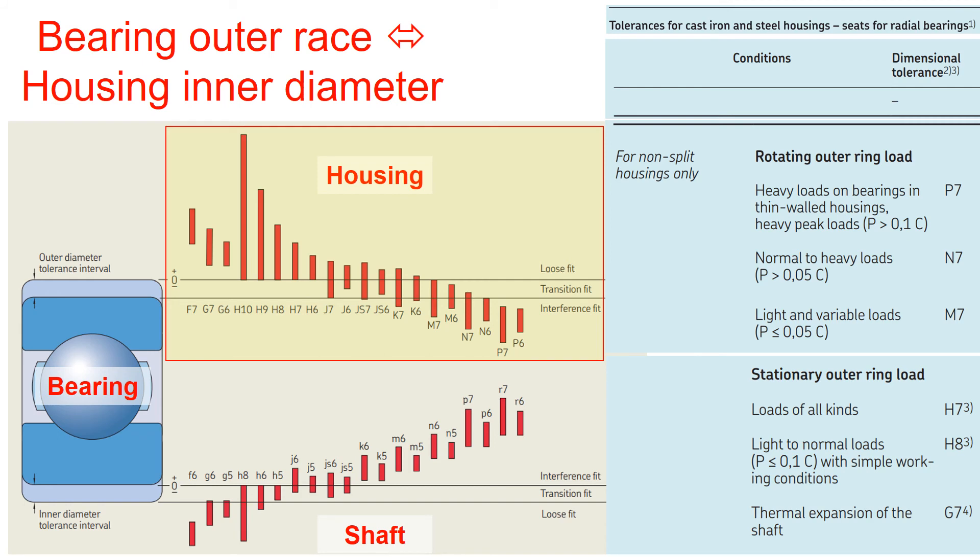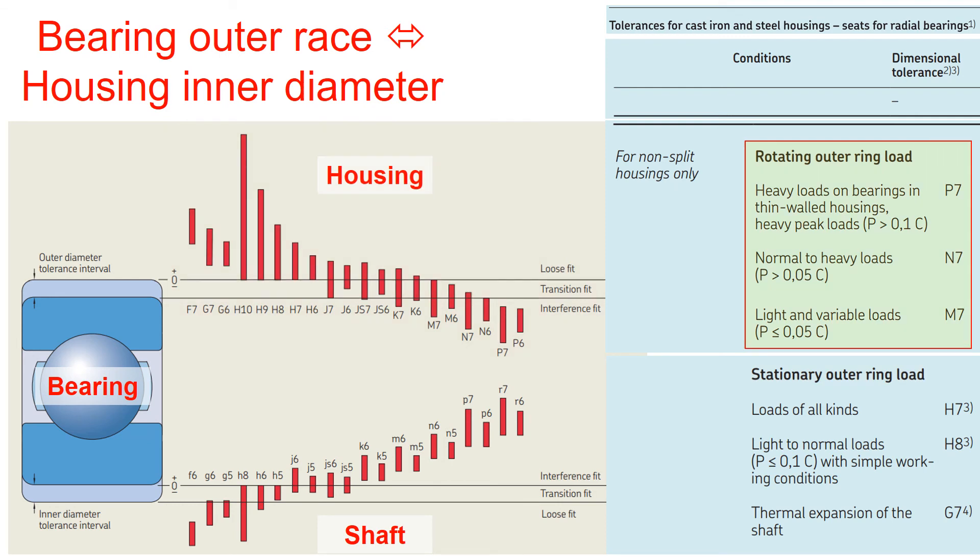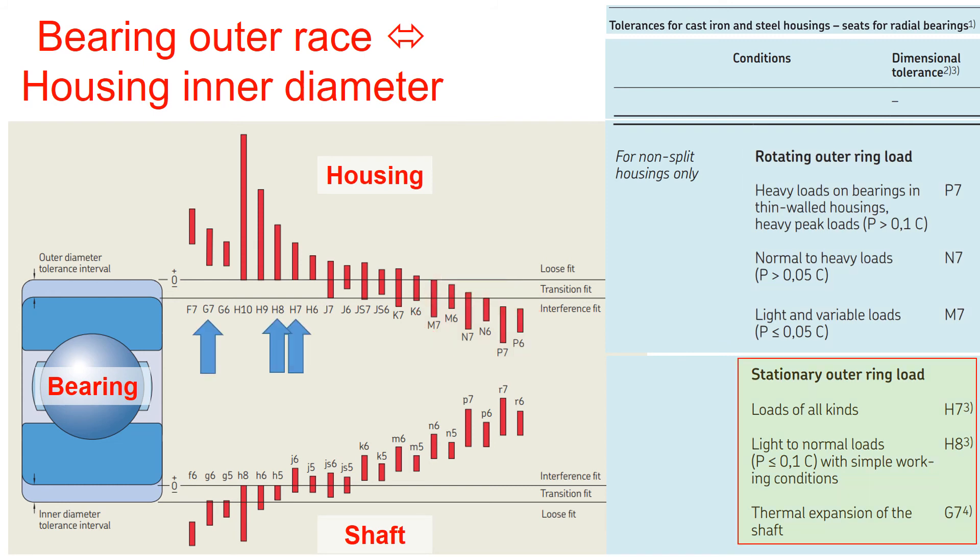For the bearing outer race and the housing inner diameter, the fit is defined based on whether the bearing outer ring is rotating or stationary. If the bearing outer race is rotating, a similar philosophy applies as for the bearing inner diameter and shaft — meaning heavier loads require more interference fit between the housing and the bearing outer diameter. If the outer ring is stationary, the bearing fit with the housing is recommended to have a loose fit, for example H7, H8, or G7. These fits are based on bearing load and thermal expansion of the mating parts and are unique to each application. However, if you design the fit too loose, the bearing may be subjected to fretting corrosion, as shown in the previous slides.